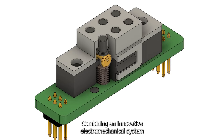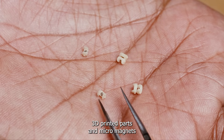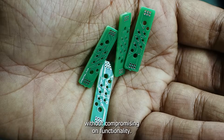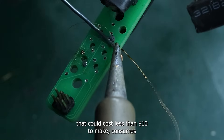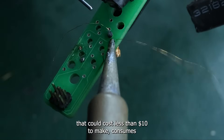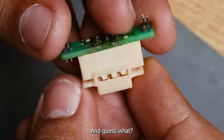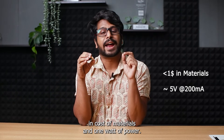Combining an innovative electromechanical system with off-the-shelf components, 3D printed parts and micro magnets — all working together to keep the costs low without compromising on functionality. Our goal was to build a braille cell that could cost less than $10 to make, consumes minimal power, and is easy to manufacture and assemble. And guess what — we made it happen at less than $1 in cost of materials and 1 watt of power.